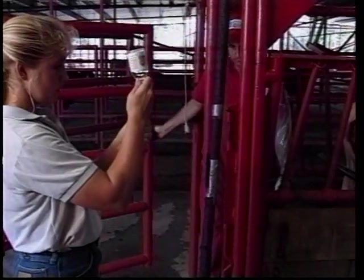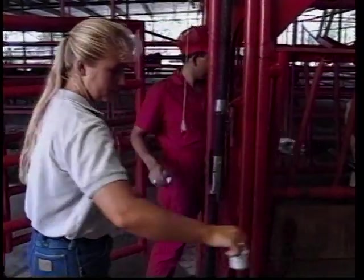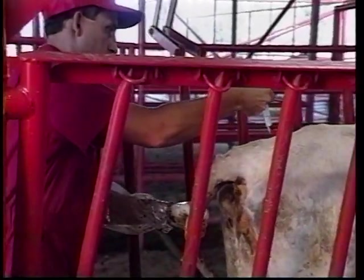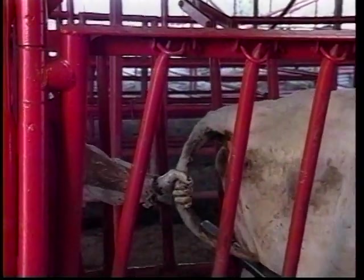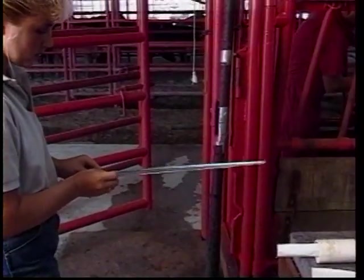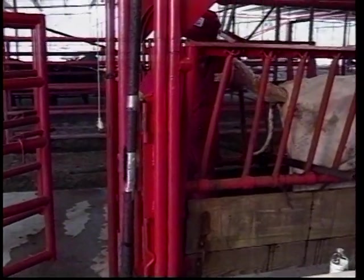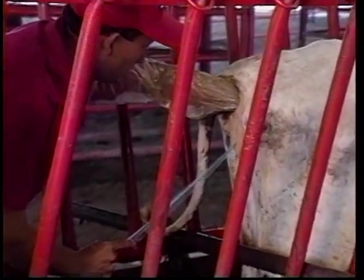Each recipient also needs to receive the epidural anesthesia. Once again, we have five cc's of the anthocaine solution. The epidural takes effect quite rapidly. The vulva and perineal region is then washed off, wiped with a paper towel, and the transfer gun is inserted through the vulva.